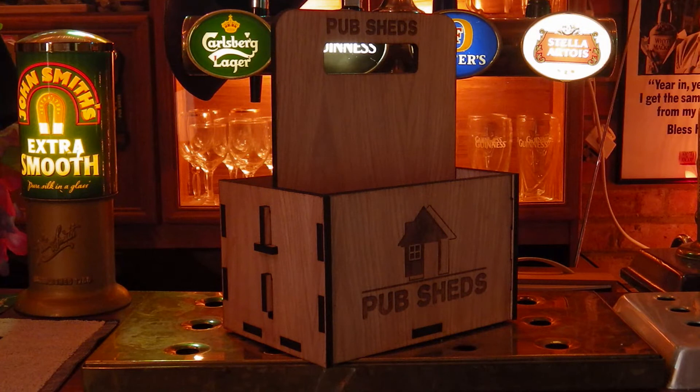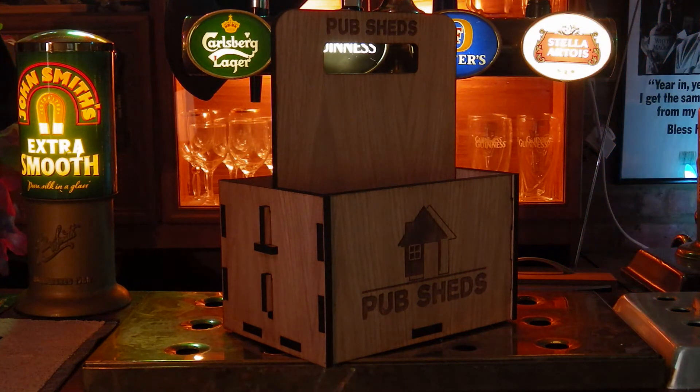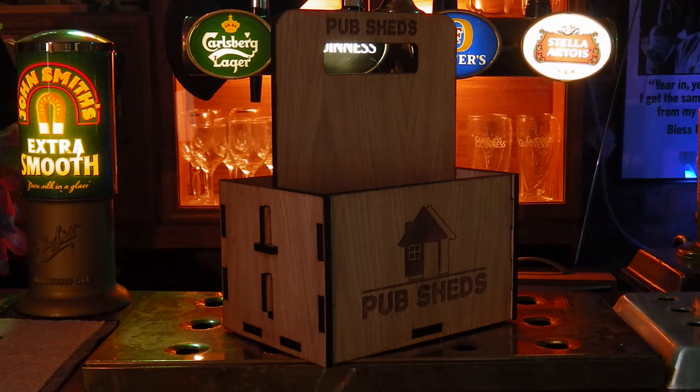Welcome to a review for Stag Design, that's www.stagdesign.co.uk. Stag Design offers a large range of personalised and bespoke items, many of which we think would be very suitable in your home bar set up.